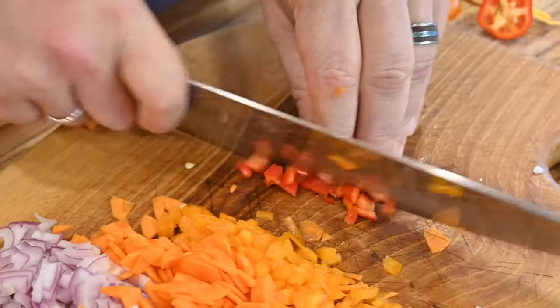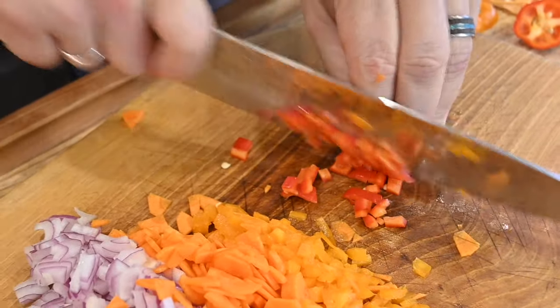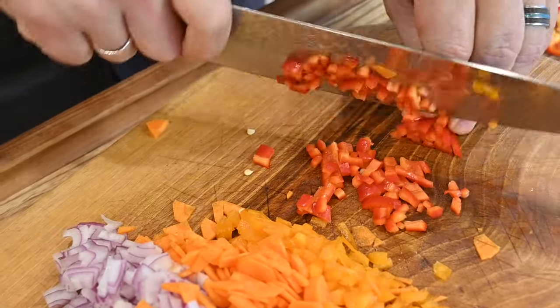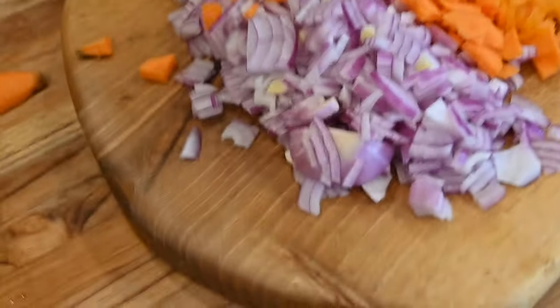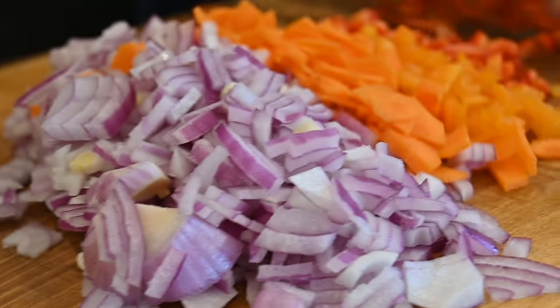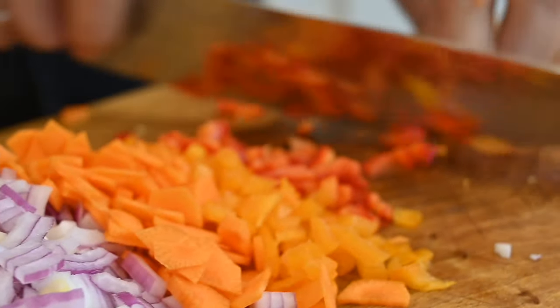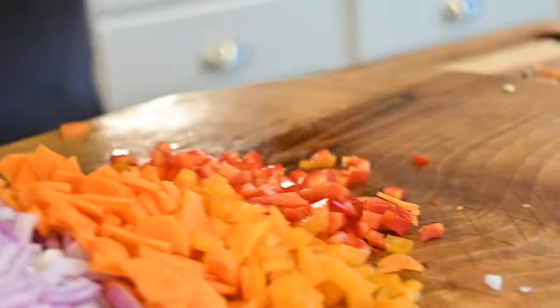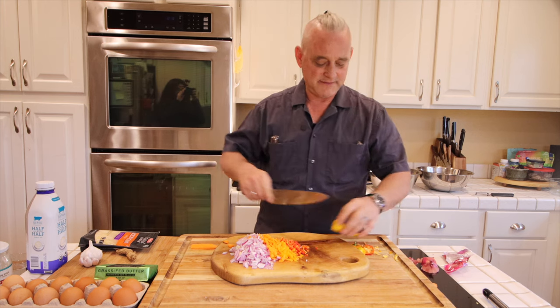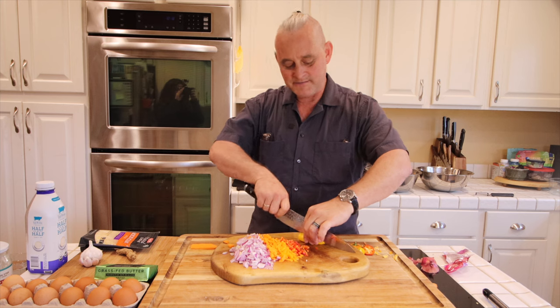That's the worst crime against humanity that one can do — overcooking broccoli, for instance. No more than 2 minutes and 30 seconds parboiled, and then shock it in an ice bath. That stops the cooking process and keeps it from overcooking. At the end of that process, you have the perfectly cooked vegetables. Different vegetable thicknesses require different lengths of time.